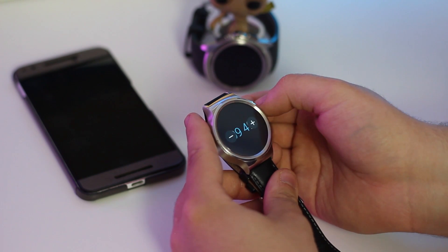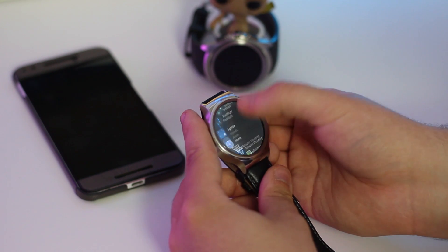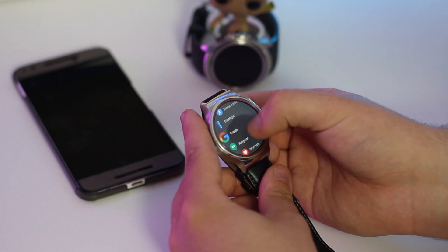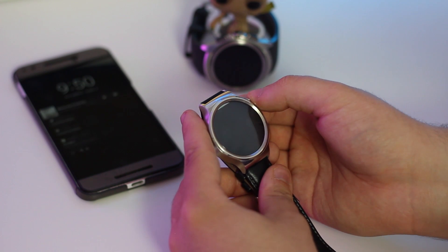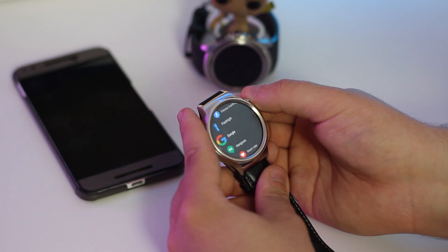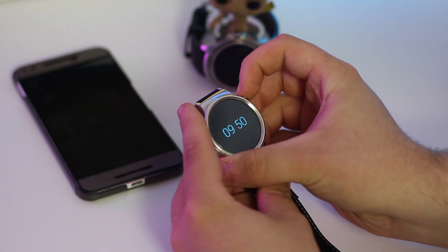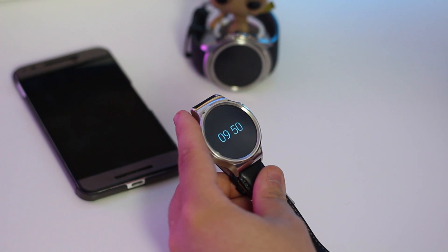Google has also made some modifications to navigation in this version of Android Wear. You'll rely mainly on the hardware button to move around, as it acts as a back button and the launcher for the app drawer. It'll take some getting used to, but it makes total sense. You'll now be able to launch the voice command screen with a long press of the hardware button, although the OK Google command will still work on the watch face.